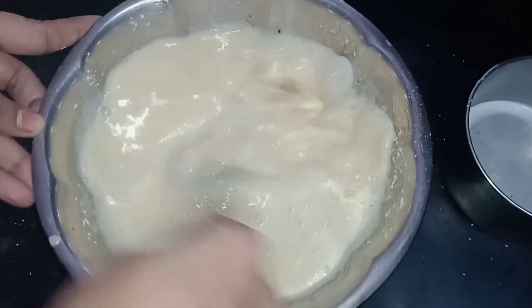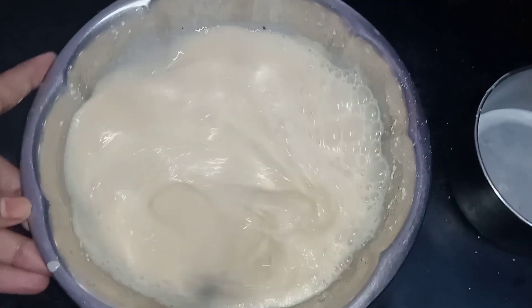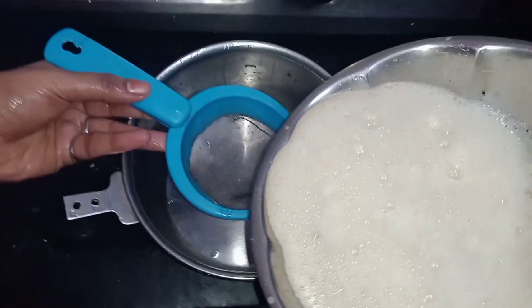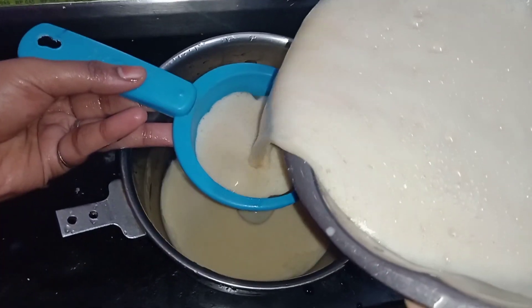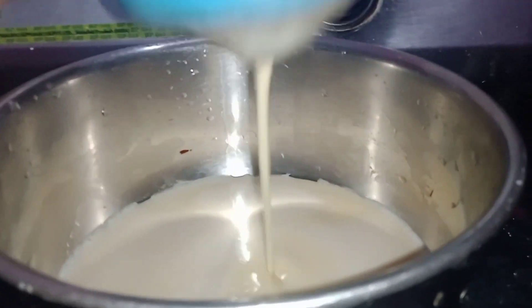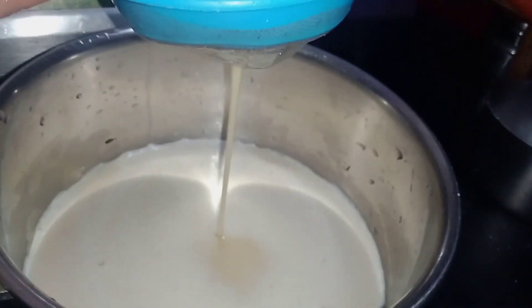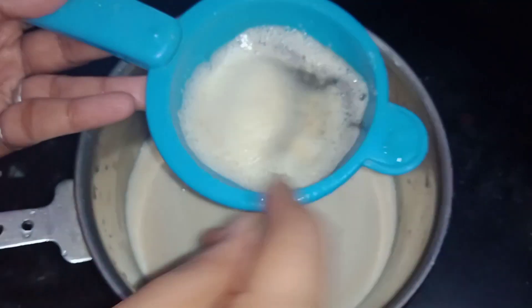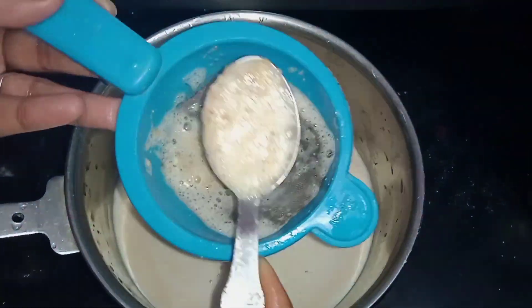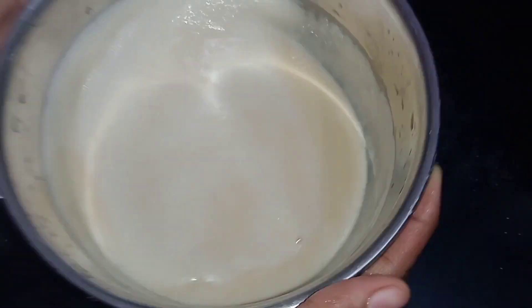Now mix it up. We can make it a bit more creamy. We will add it to the bowl. If you want to add 4 eggs, you can add 4 eggs.